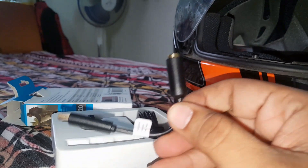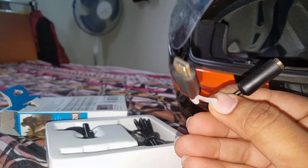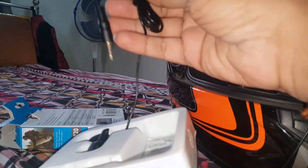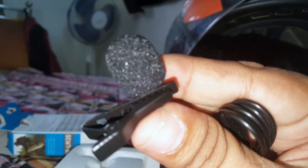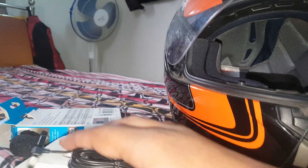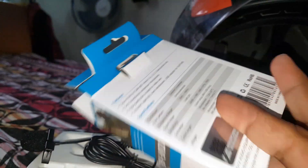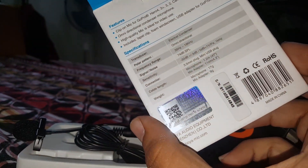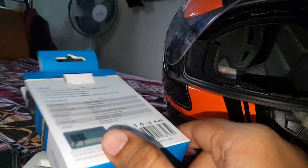This is the converter that goes into the GoPro, and this is the Boya mic — it is very sensitive and very good. I recommend everyone to get the Boya mic. It comes for a few thousand rupees in Bora Bazaar. Some pricing details are not visible clearly here.